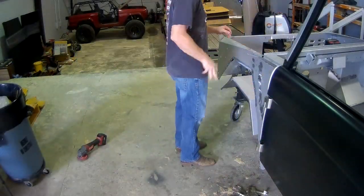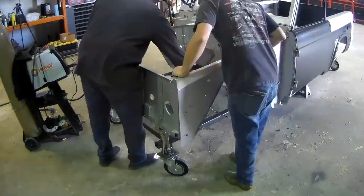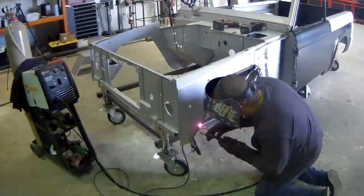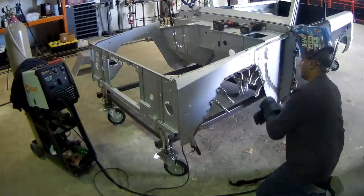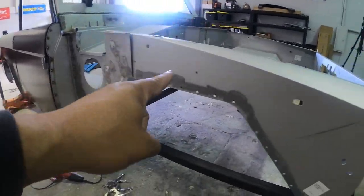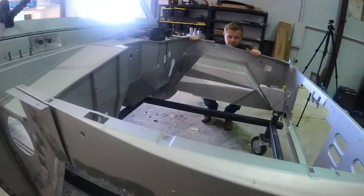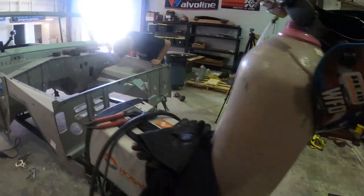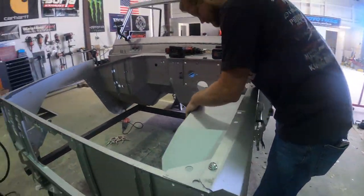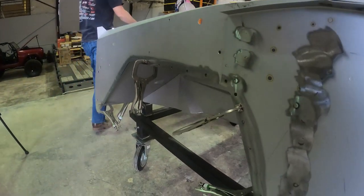Now we're working on the driver's side wheel well — Chris is going to get these clamped up. Once he finishes clamping, I'm going to come in and start welding — I'll start by doing every other hole, then adjust the clamps and do the remaining holes. Got it all drilled out and ground down, getting this all tacked up. There's some brief back-and-forth — someone has to do the work.